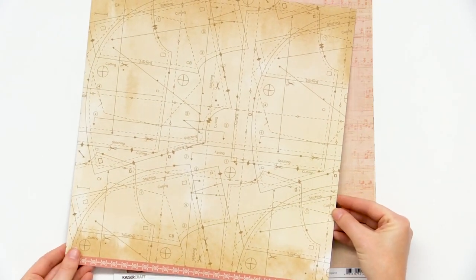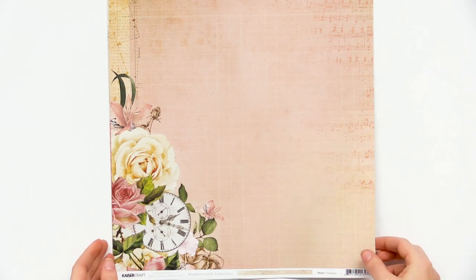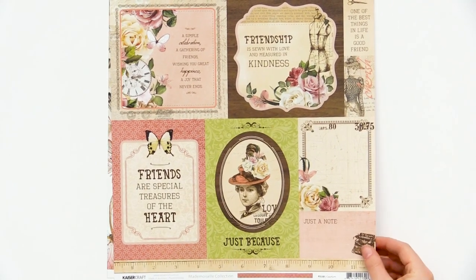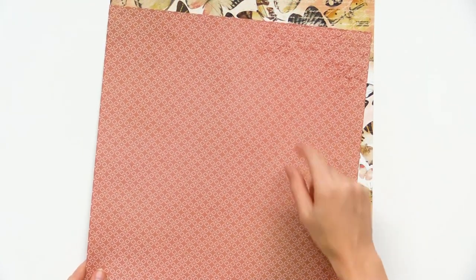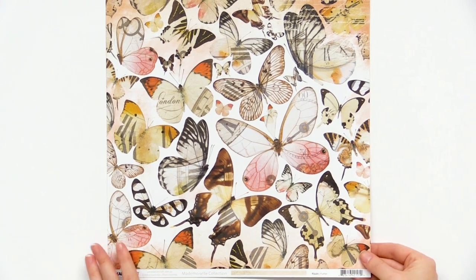We have this kind of pattern-looking one — super fun. And another pocket-style one that you can cut out. Nice motifs, a little bit of faux distress. And this one with the beautiful butterflies, so pretty. And a more neutral black.